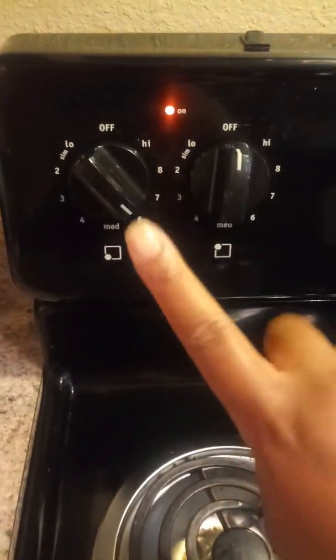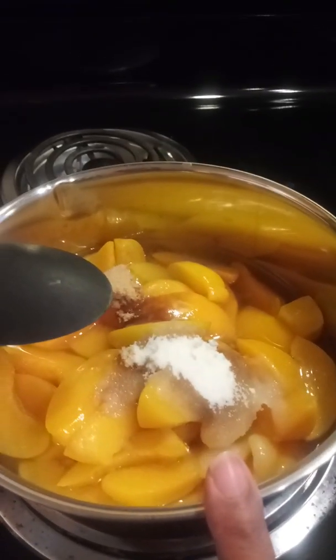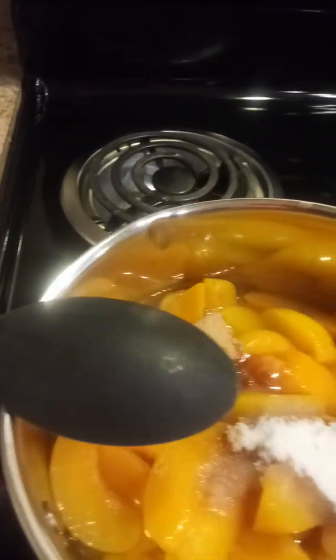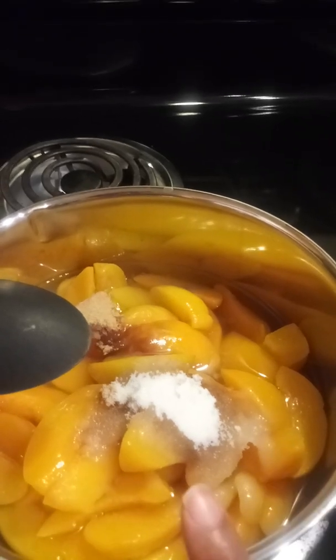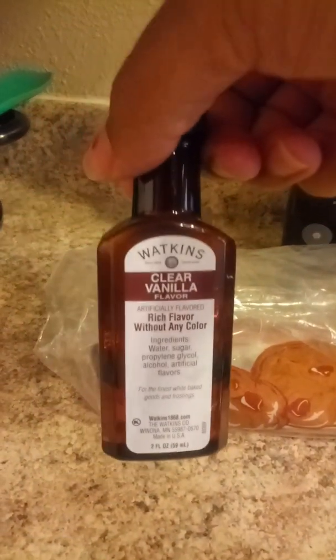The stove is on six. As you can see, in this pot it's three cans of peaches — two of those cans still had the juice, one can was strained. We have vanilla, a third of a cup of brown sugar, and about three tablespoons of regular sugar.